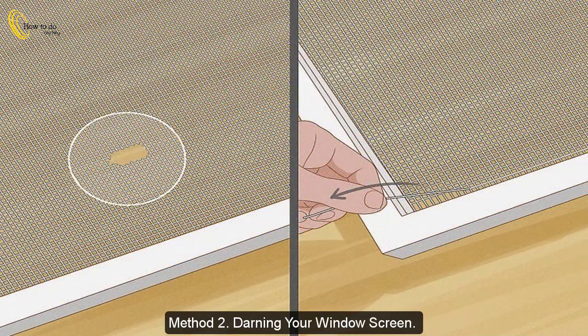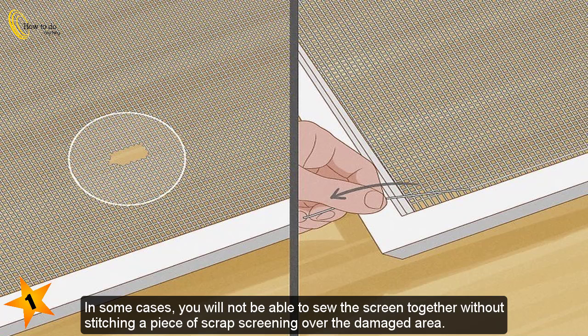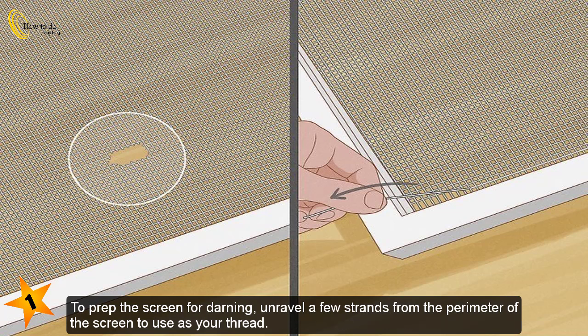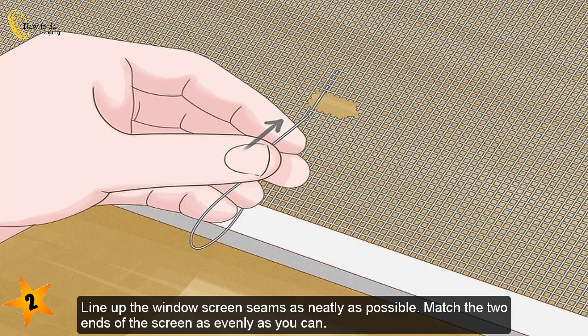Method 2: Darning your window screen. Unravel a few strands from the window screen. Sewing the screen shut is an option if the hole is too large to use adhesive. In some cases, you will need to stitch a piece of scrap screening over the damaged area. To prep the screen for darning, unravel a few strands from the perimeter of the screen to use as your thread.